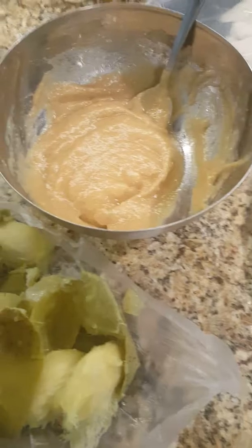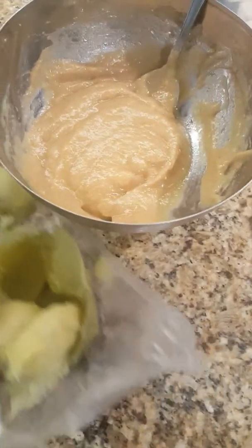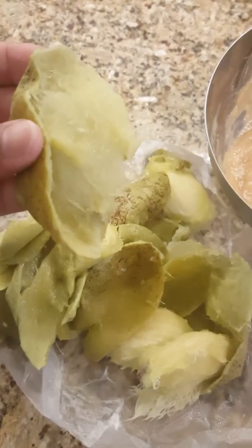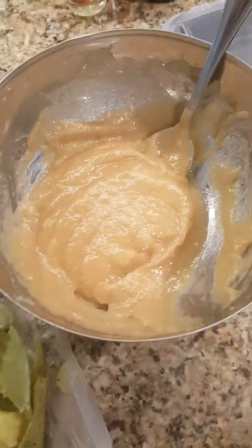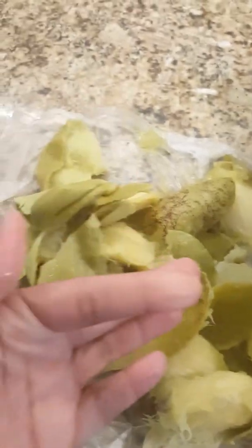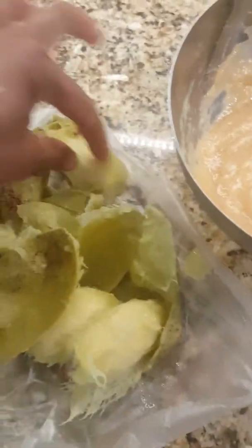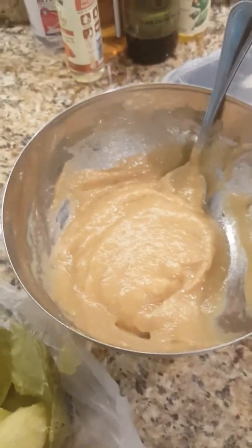Once they finished boiling, I took them out, put them in this container, and let them cool for a little bit. Then I peeled them — I simply took the skin off and scraped out the inside. The mango comes off almost like an applesauce; that's what the consistency feels like.